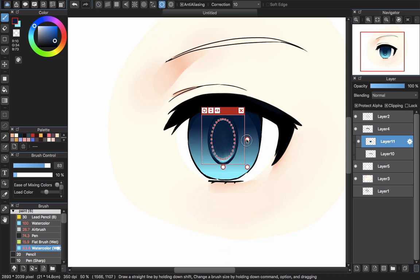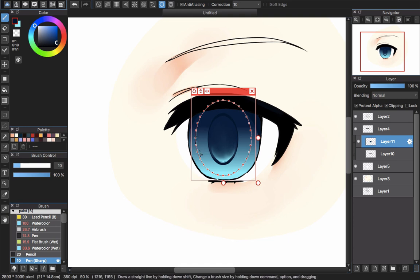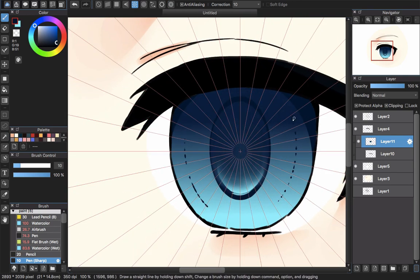Go back with the circle tool to make it look more rounded. I'll draw the iris lines using perspective snap. First, use the pen sharp brush and follow the circle to create the line layout. Then choose Perspective Snap and use pen sharp — it will create thick-to-thin lines automatically, giving you a good result when drawing these iris detail lines.